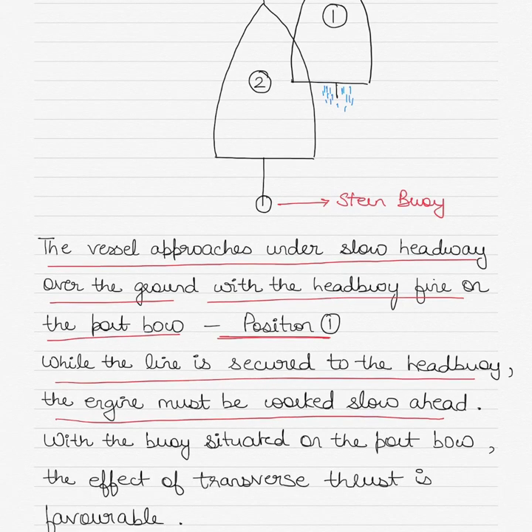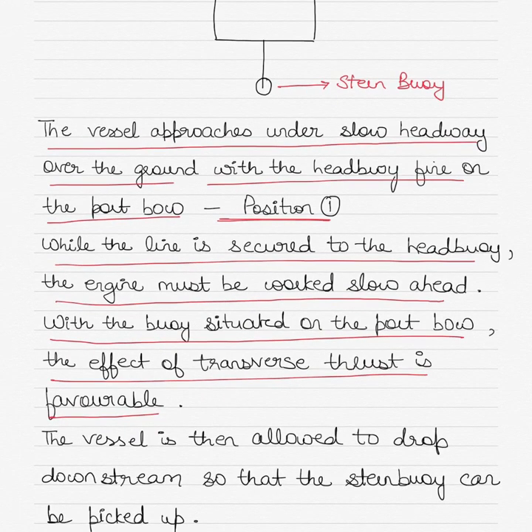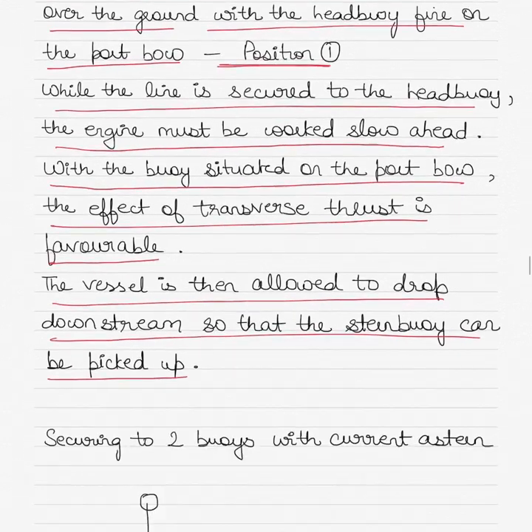With the buoy situated on the port bow, the effect of transverse thrust is favorable. For a right-handed propeller with ahead movement, the vessel's bow will start to swing to port. The vessel is then allowed to drop downstream so that the stern buoy can be picked up. Slowly, the vessel's momentum is arrested and you can use slow astern movements to go towards the stern buoy and secure the vessel. With the line already fast to the head buoy, it is easier to manage the vessel's direction towards the stern buoy.